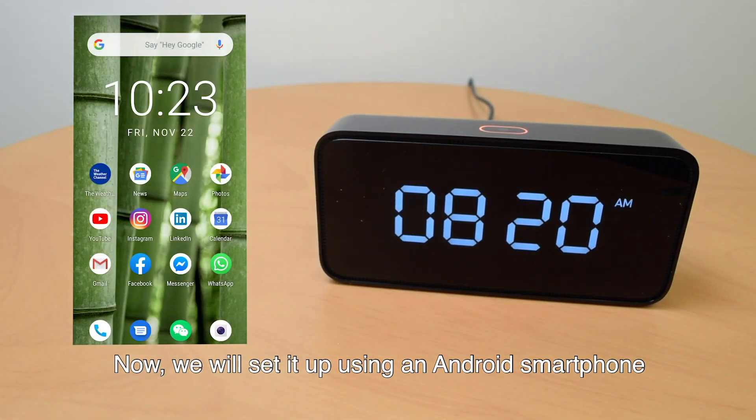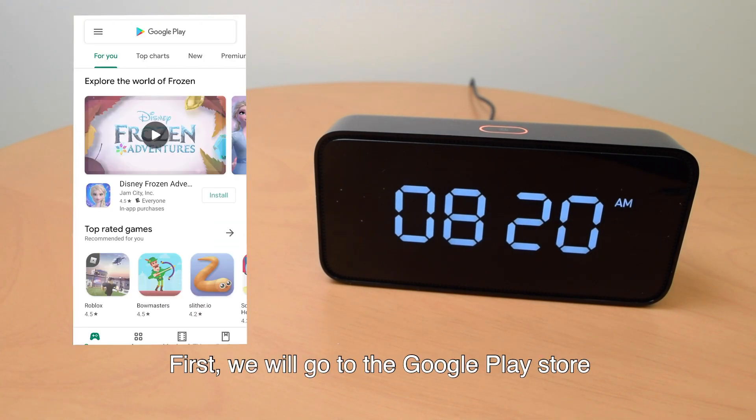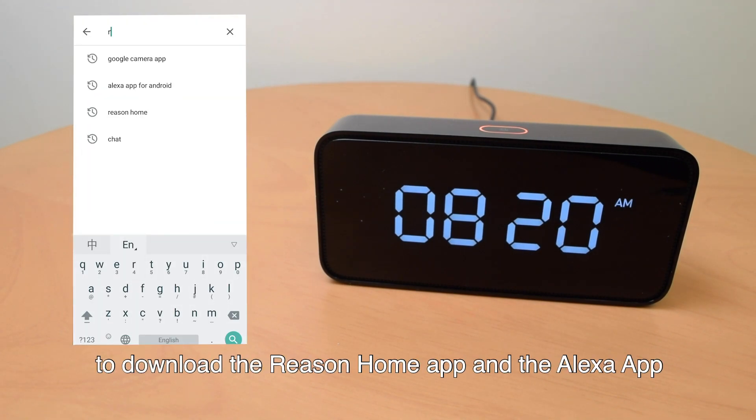Now we will set it up using an Android smartphone. First, we will go to the Google Play Store to download the Reason Home App and the Alexa App.